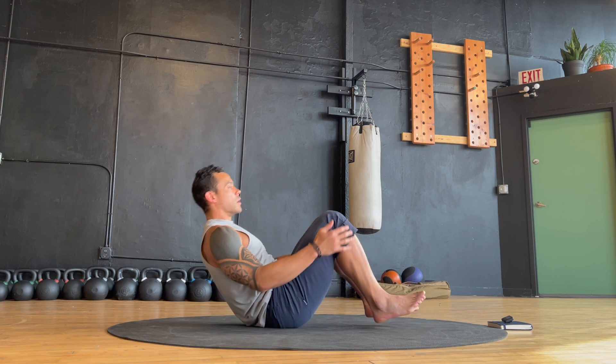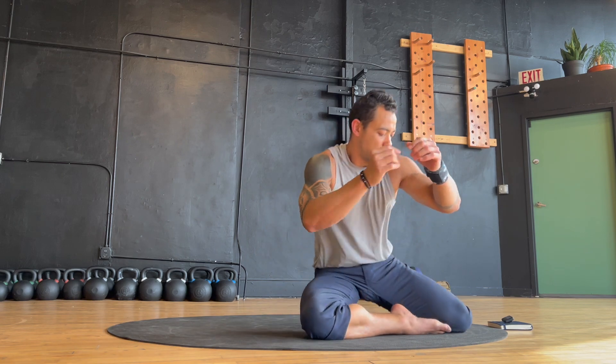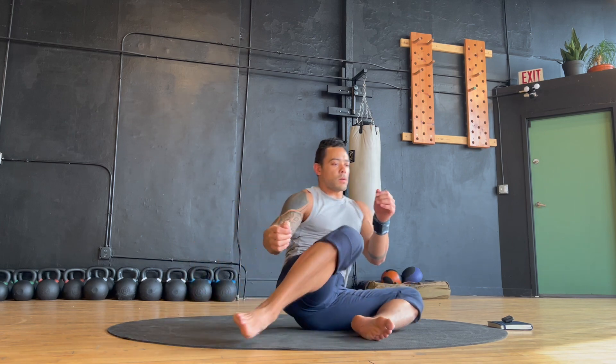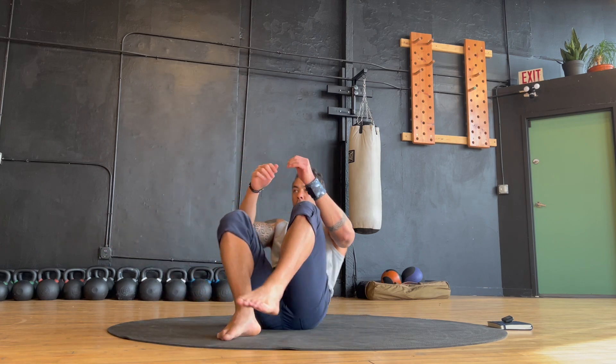And finally, lower your hips to the floor and we'll complete this second round with our combination pattern, the rock up to side sit. This time around you might also incorporate a rise up to kneeling from the side sit position. Once again, have some fun here as you move mindfully and find some flow with these patterns.